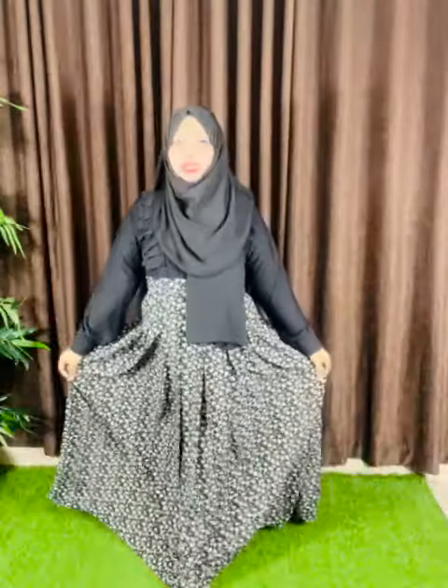Assalamualaikum everyone, it's me Sura from Anha Fashion. Today I am going to show you a black color Turkish product. It is exported georgette with edges belt and front pleated. I am going to put on an onic loose fitting and puff slip.